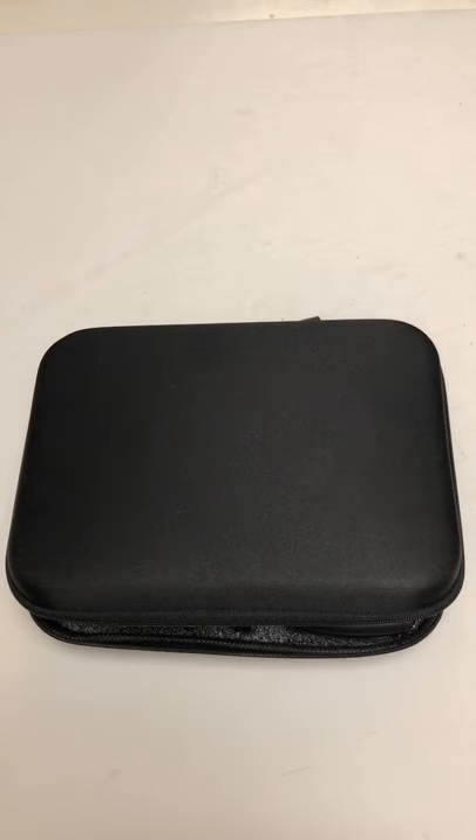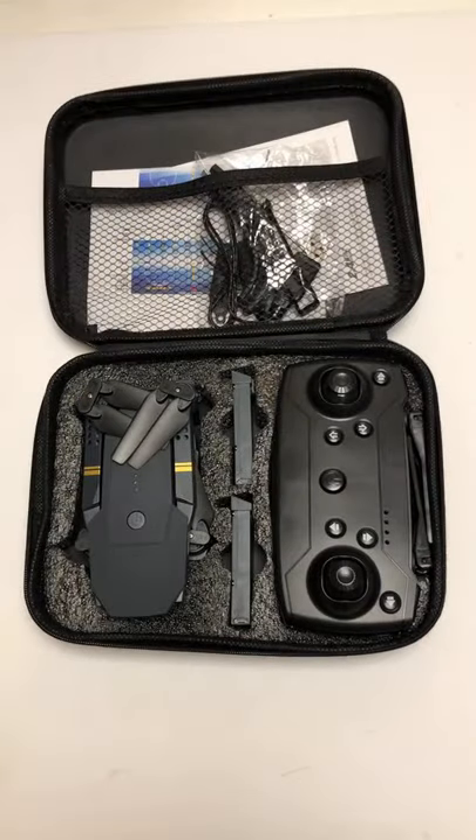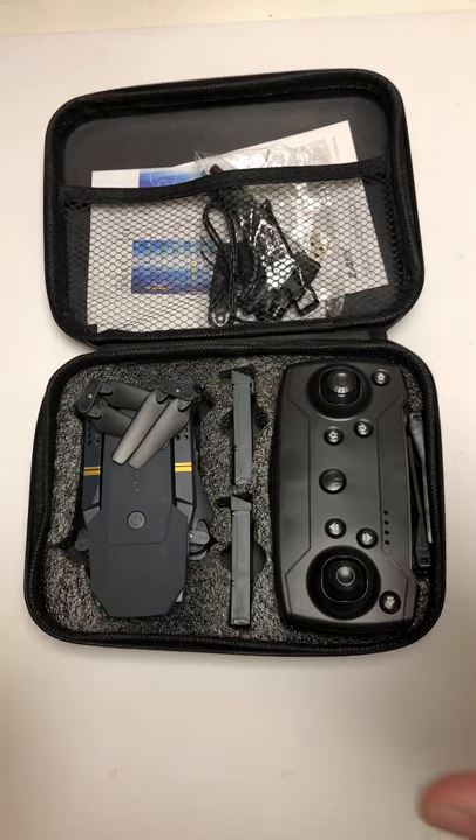Check this out — the Quad Air Drone right here. This is another one in the long line of those Mavic Pro knockoffs that you see on all those YouTube and Facebook ads.